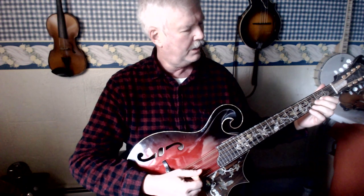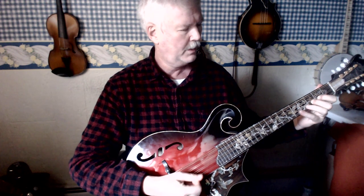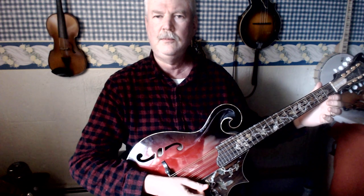Open D string, then first finger on the second fret, second finger on the third fret on the D string — because there are no sharps or flats in C major — fourth finger on the fifth fret, open A, first finger on the second fret, and then second finger on the third fret.